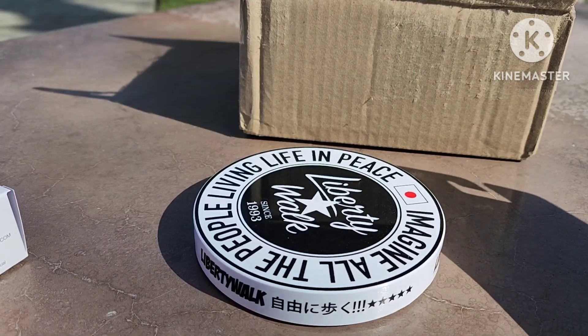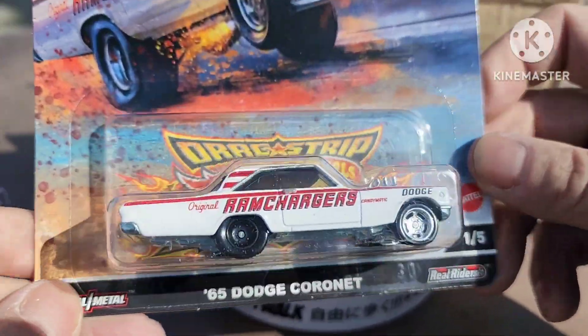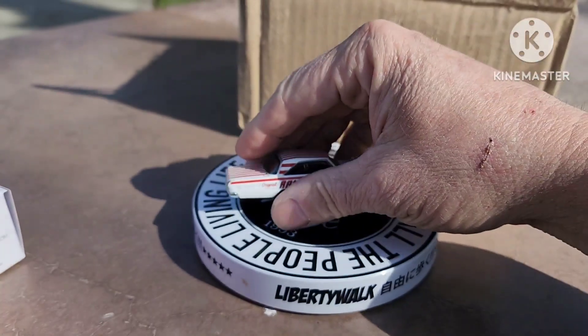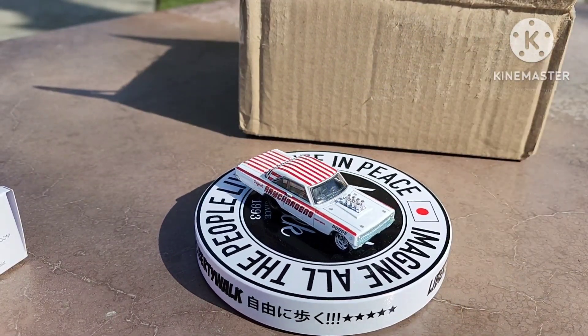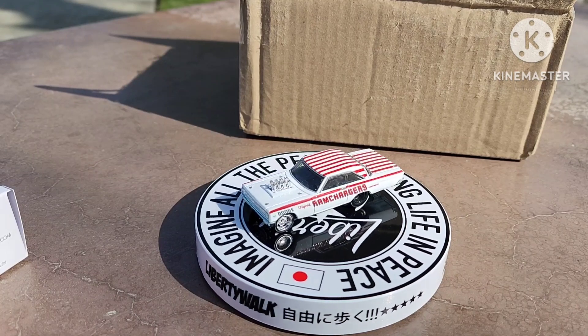The first one we'll show you is Drag Strip Demons number one of five — it's the Original Ram Chargers, and this is a 1965 Dodge Coronet. I'm going to open it and put it on the little turntable here. Sorry about the lighting. There is the '65 Dodge Coronet from the Drag Strip Demons and the Original Ram Chargers.